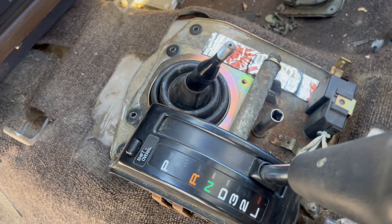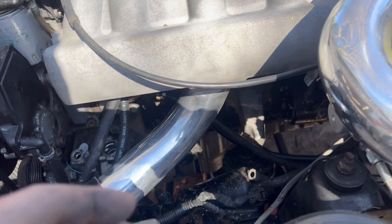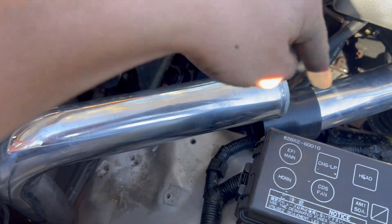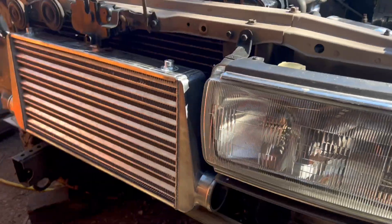I think it works good enough. I got the shifter linkage pretty well dialed in, so we're going to shift gears and work on the intercooler piping. I got this done here - I'll show you a clip of me welding that. Now we're trying to come down through the core support into the intercooler.